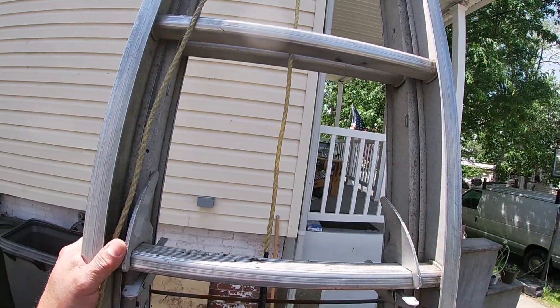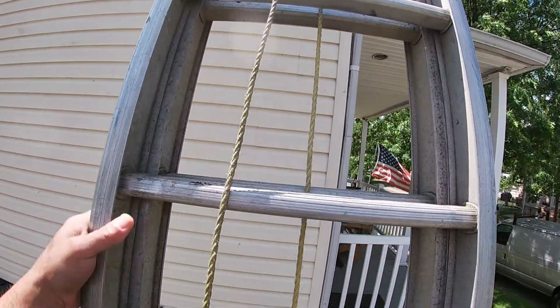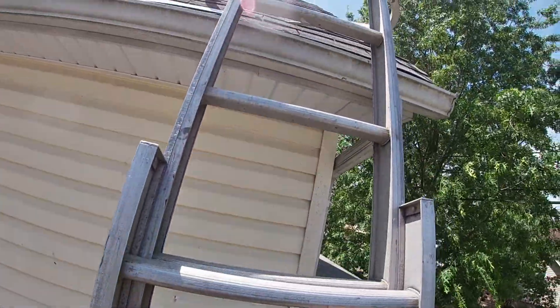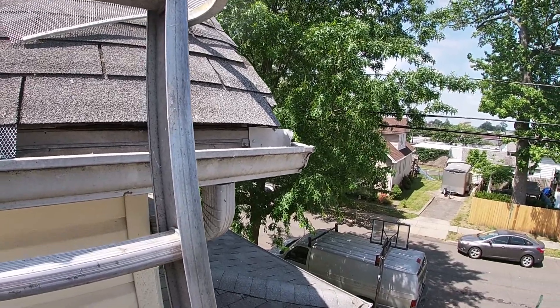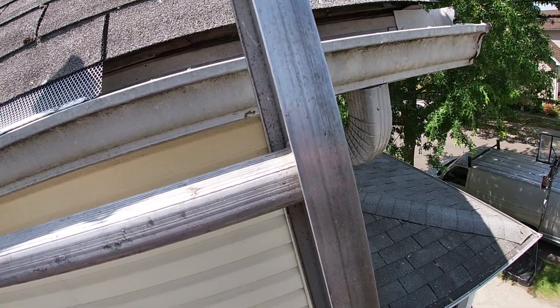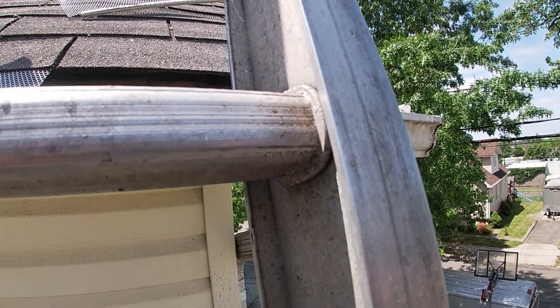Let's get to this and start saving some money. This is my house, and for the first time in 20 years since I've lived here, I've never had to deal with getting rid of birds or squirrels out of my own gutters. But I guess there's a first time for everything. Let's take a look at where the opening is where these birds were getting in, and then go ahead and get it plugged up.